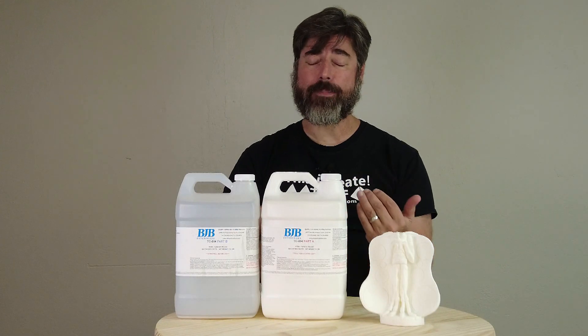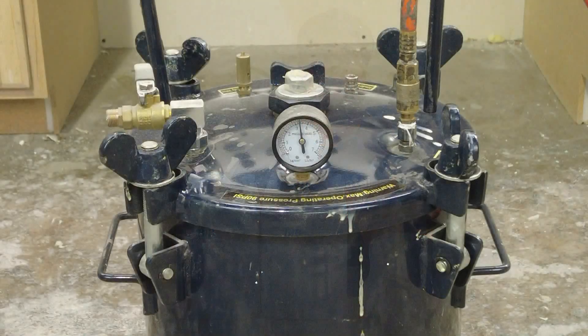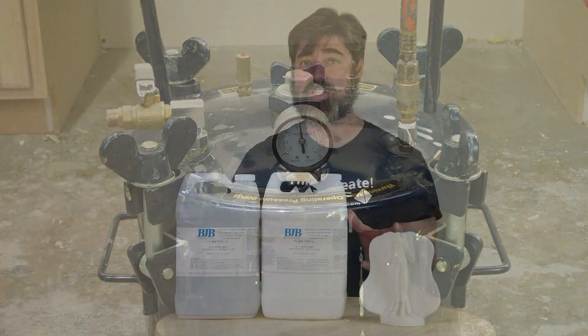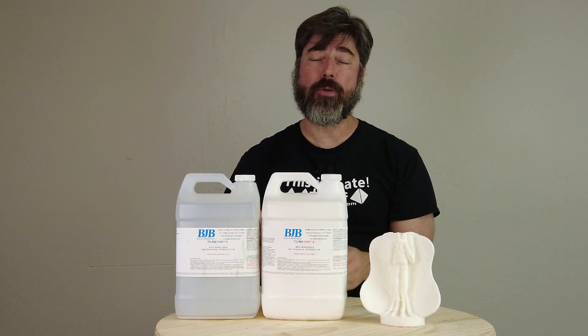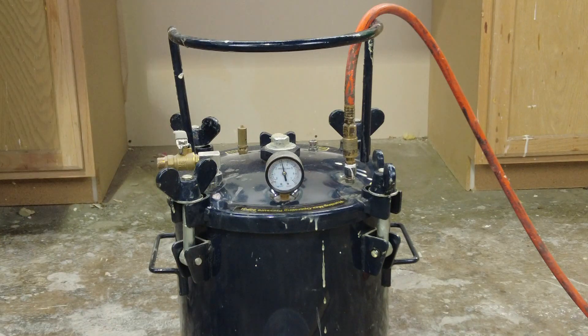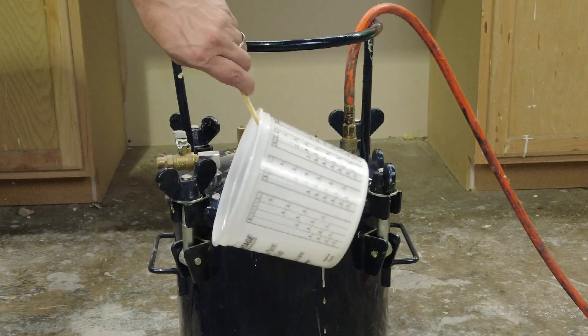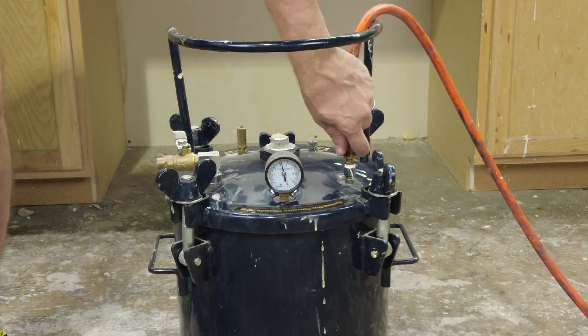Once we've hit that 40 to 60 psi range, we want to make sure the pressure stays that way throughout the gel time of the casting resin. If we take that pressure away while the resin is still liquid, those bubbles will pop right back — so maintain that pressure throughout the working time and gel time. It's also a good idea to keep whatever's left over in your mixing cup nearby to gauge what's happening inside your pressure chamber.